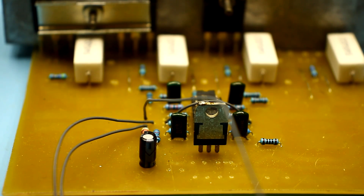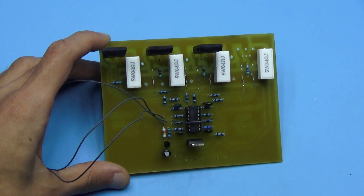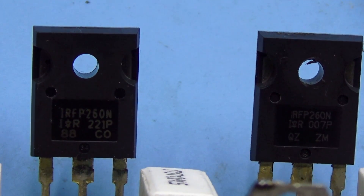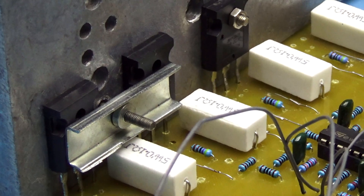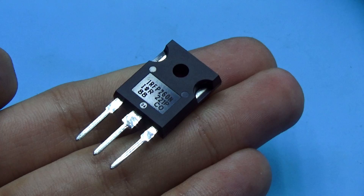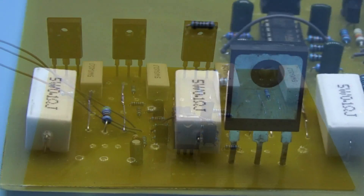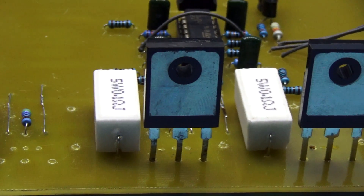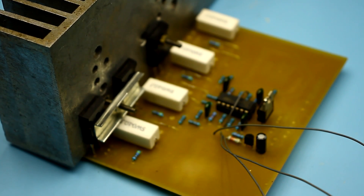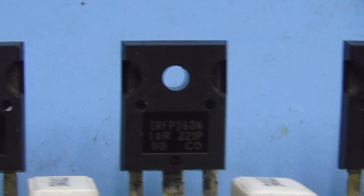But, alas, our circuit works in linear mode. No matter how powerful the transistor is, in linear mode everything is different. The power dissipation is limited by the transistor case — all power is released as heat on the transistor, and it must have time to transfer this heat to the radiator. Therefore, even the coolest transistor in linear mode isn't so cool. The maximum that the transistor in the TO247 case can dissipate is 75 watts of power.